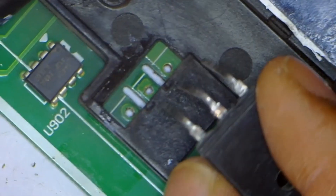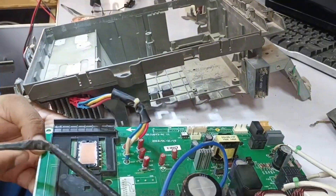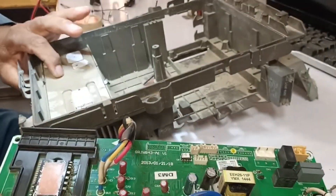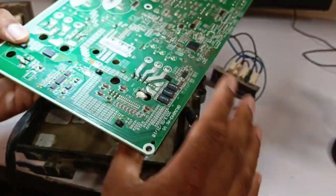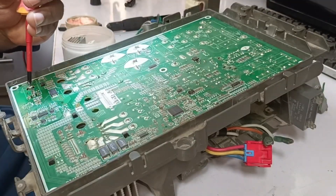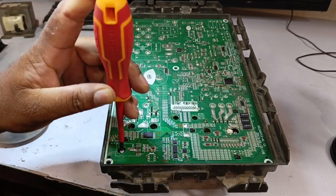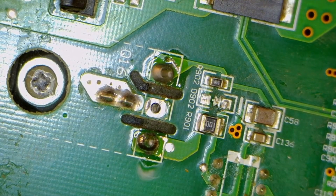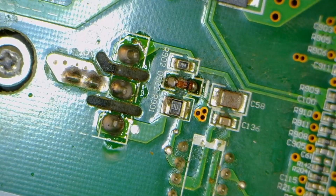Now I'll install the new IGBT. It's fitted into place and I'll solder it. Before soldering, I'll make sure it's properly seated on the heatsink. If it's not positioned on the heatsink, the level may not be correct, leading to improper operation. I've now covered the IGBT and straightened its pins to ensure it properly fits between the heatsink and PCB. After that, I soldered the IGBT and it's done. Similarly, I'll reinstall the diode — the diode is now back in place.